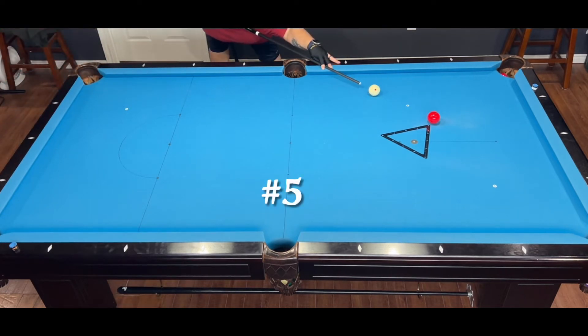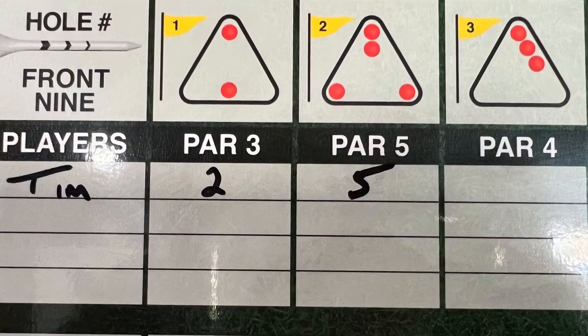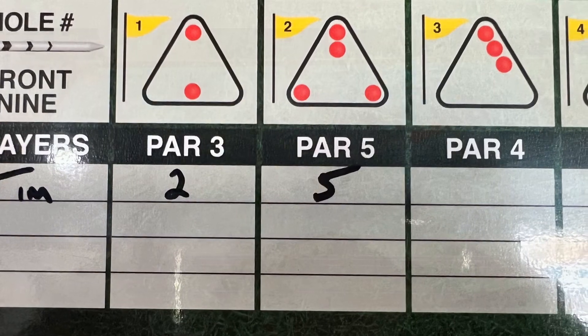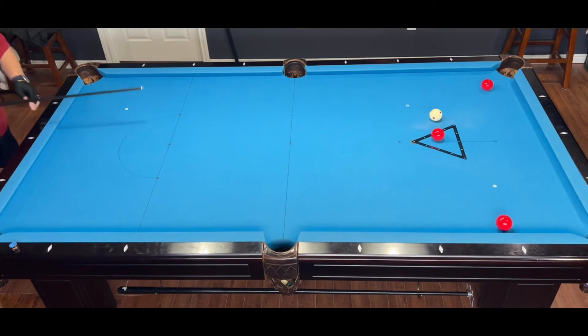I only missed on one shot, so I was able to save my par. Believe me when I tell you that this game can be quite challenging sometimes.